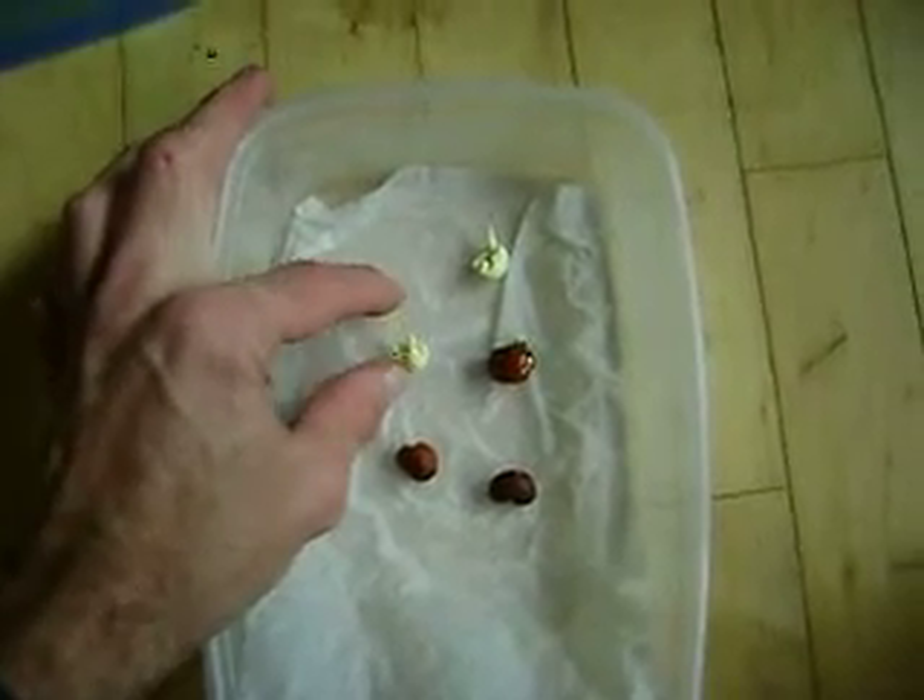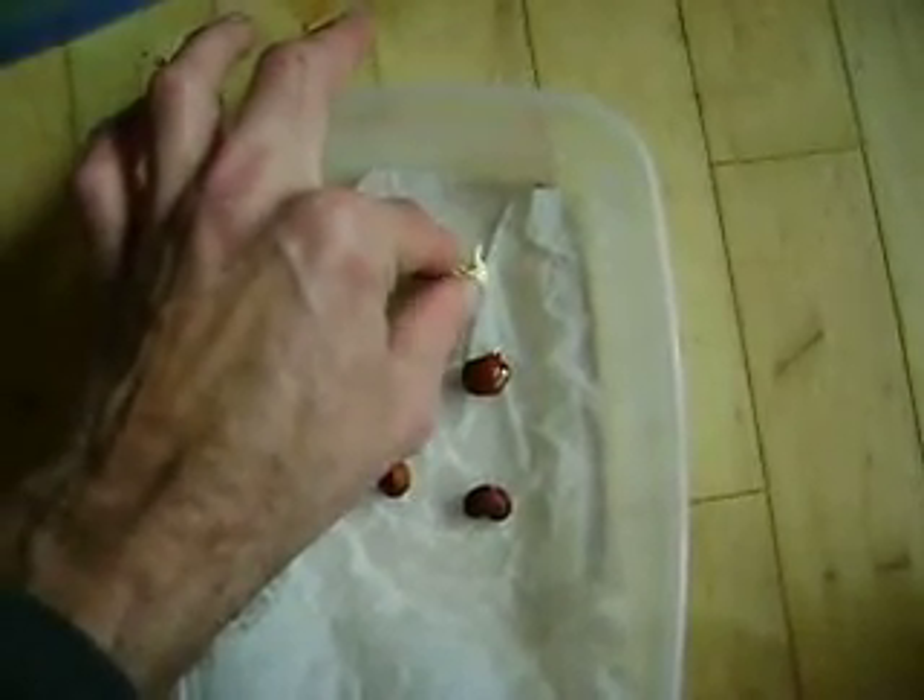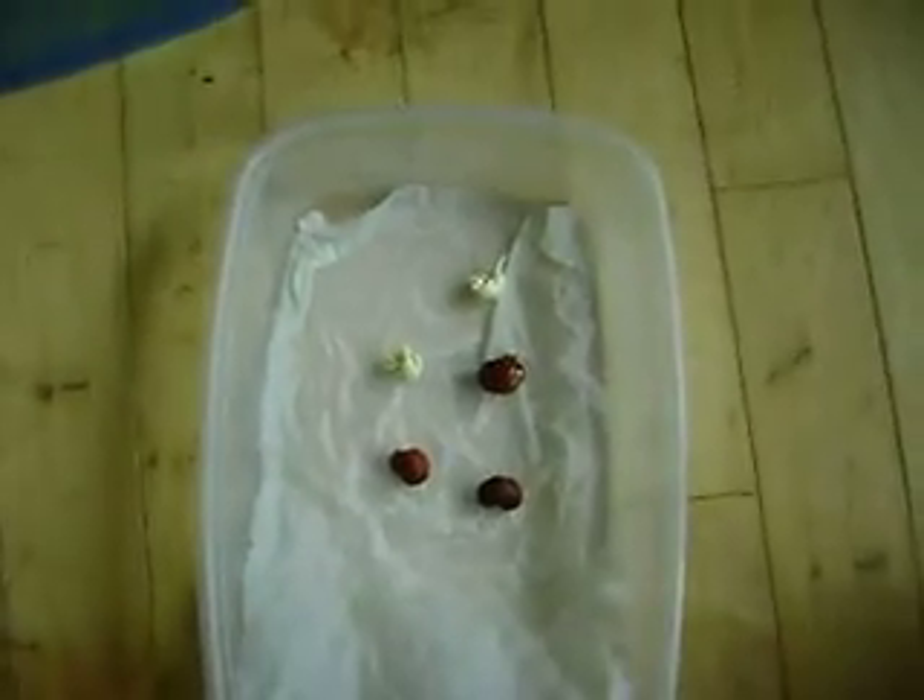So now we'll see if that has any effect once I put them in the dirt.